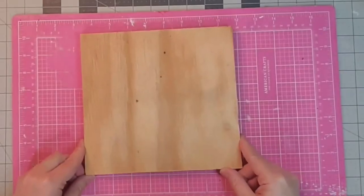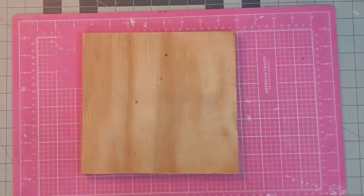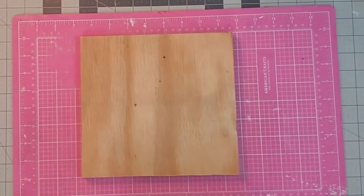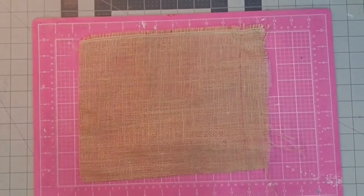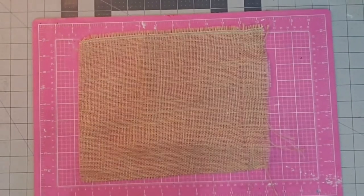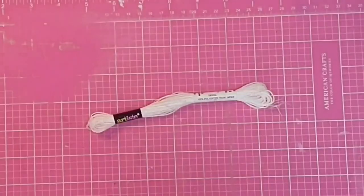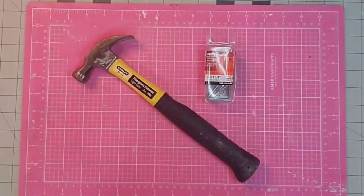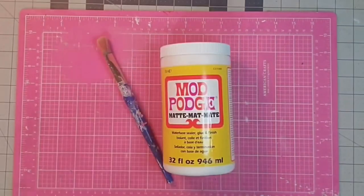Hey y'all, it's Kay. For this project I'm going to be making some string art — a friend who loves string art wanted this piece. I'm using a scrap piece of 5⅛-inch plywood about 8 inches by 8 inches, a small piece of burlap, a snowflake pattern I found on the internet for free, some metallic white embroidery thread, some 1½-inch nails and my hammer, and some Mod Podge.